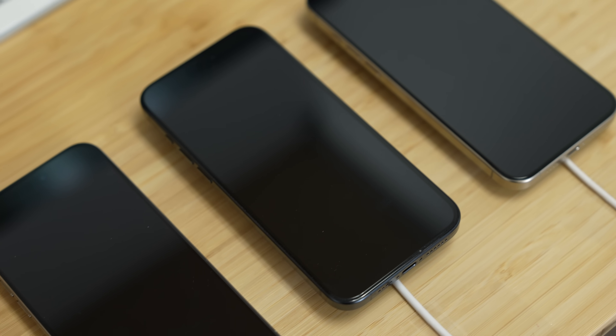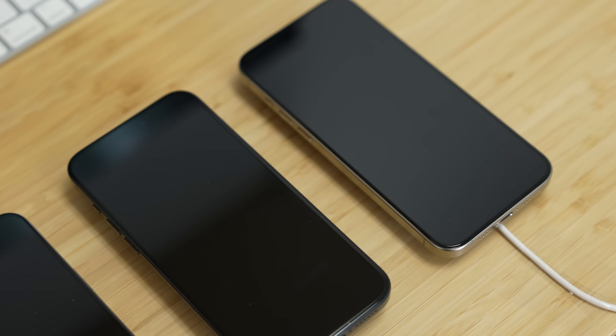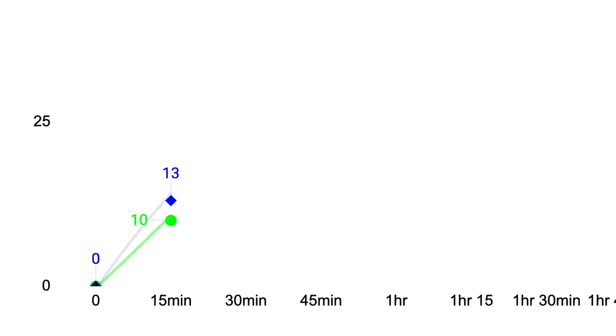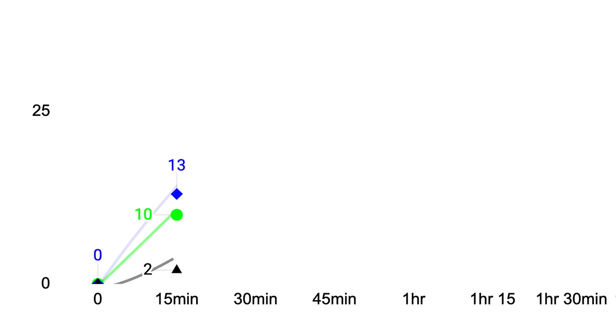I made sure brightness levels were the same, phones were set to Do Not Disturb, and I turned off Always On Display to ensure no differences. At 15 minutes, I logged the charge percentage: MagSafe hit 10%, Qi2 charged 30% more at 13%, while the original Qi only hit an embarrassing 2%.